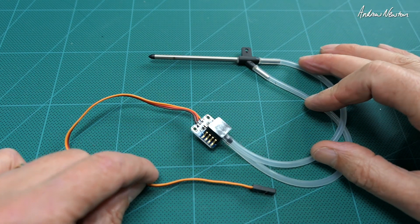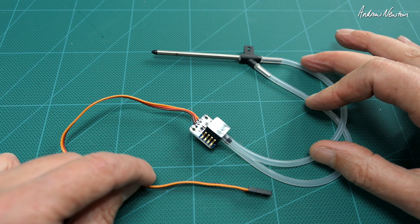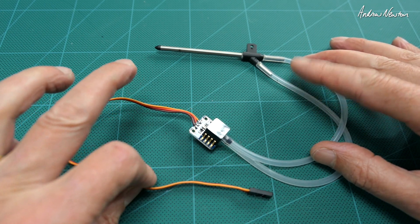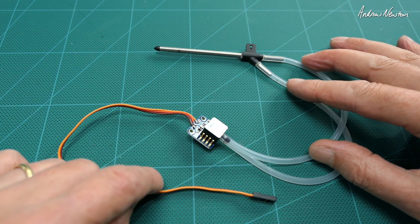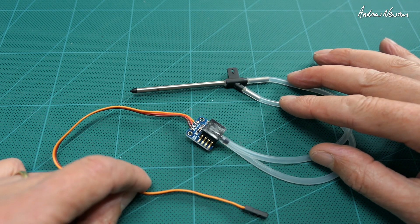This is the Maytek analog airspeed sensor, the ASPD7002. I did have this on the bush mule for the F765 wing test, but I had it connected up all wrong, so I thought I'd better do another video to show how it actually works.